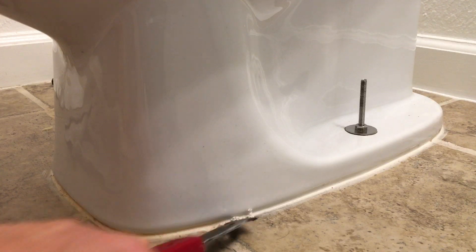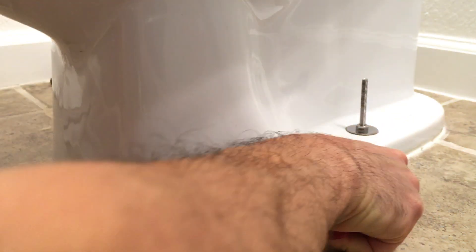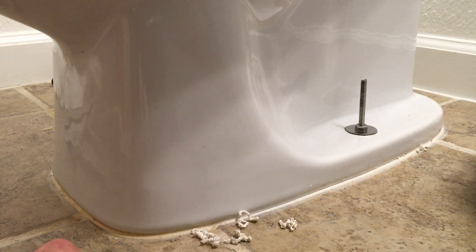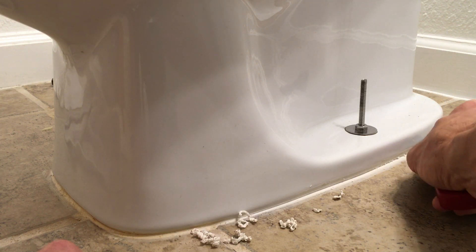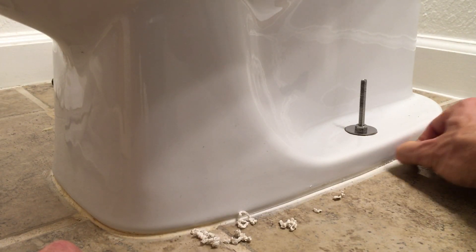I'm trying to get a little bite in here — hopefully I can get a start going. I put a lot of caulking in there because I didn't want any leaks obviously. Looks like we're starting to get a bit of a bite now. If you can get it started, you might be able to keep it going.